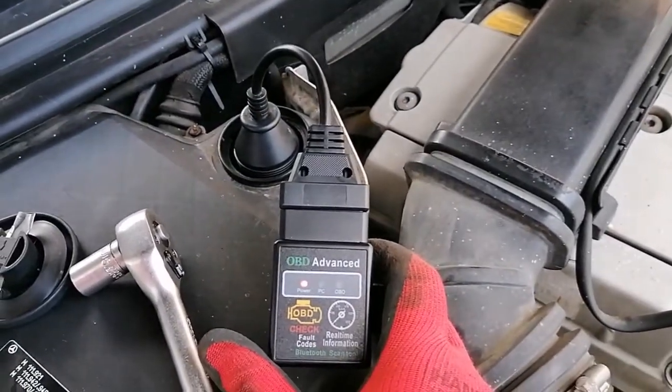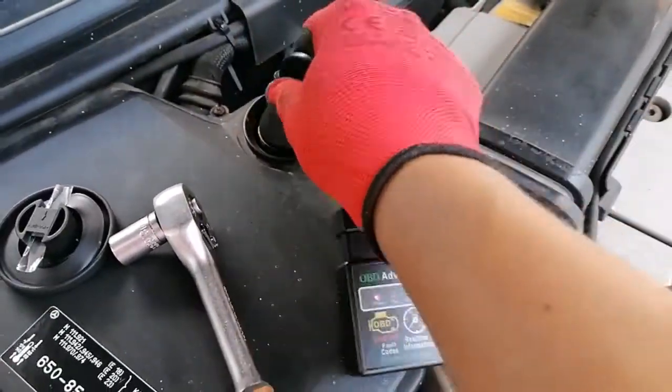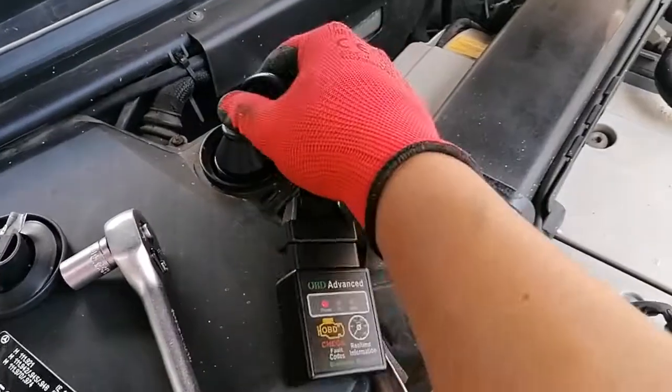So we need to twist the key to the on mode for ignition — no need to start the car unless you want to read some diagnostics. Because this adapter is rather large, we can't actually close the lid and drive with this.